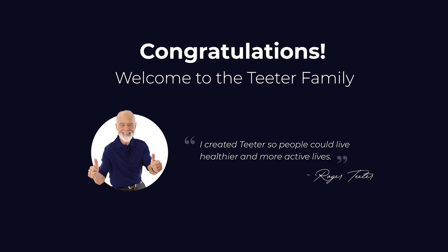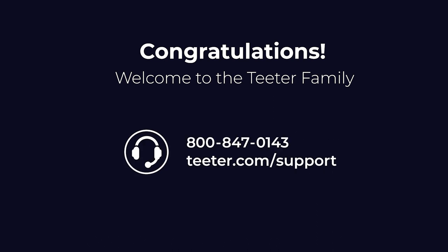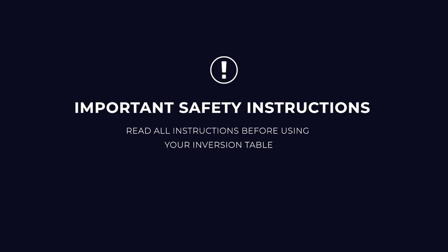Congratulations on your purchase of the Teeter EP560 inversion table. If you have any questions or need any help along the way, don't hesitate to contact Teeter customer service at the number on your screen or visit teeter.com/support for live chat assistance. For the best user experience, it is critical that you follow the assembly instructions and read and fully understand the user guide attached to the equipment before inverting. Please read the following warnings and all instructions before using your EP560 inversion table.